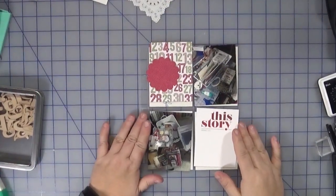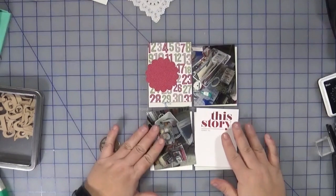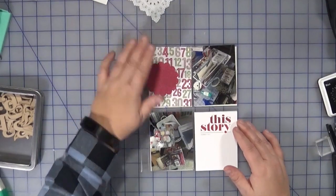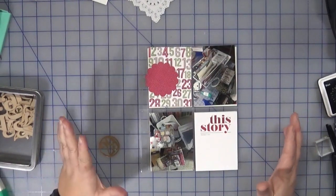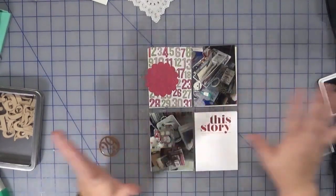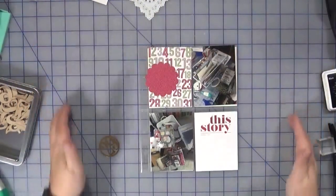Hi everyone, welcome back to Creatively Crafted Life. This is Melanie, and I am bringing you Day 29 in my daily December book. Today is all about the crafter math of December Daily — how my nice and neat and orderly, organized supplies are now all over the place.